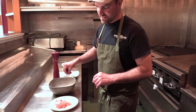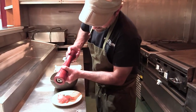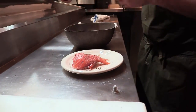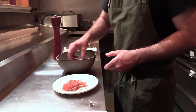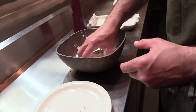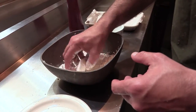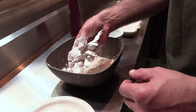First thing I'm going to do is season these with a little bit of salt and pepper, and we're going to toss them in a mixture of cornstarch and flour. It's about 50-50 for that, and we're going to lightly coat that and shake off any excess. These guys are going to go directly into a 350-degree fryer.